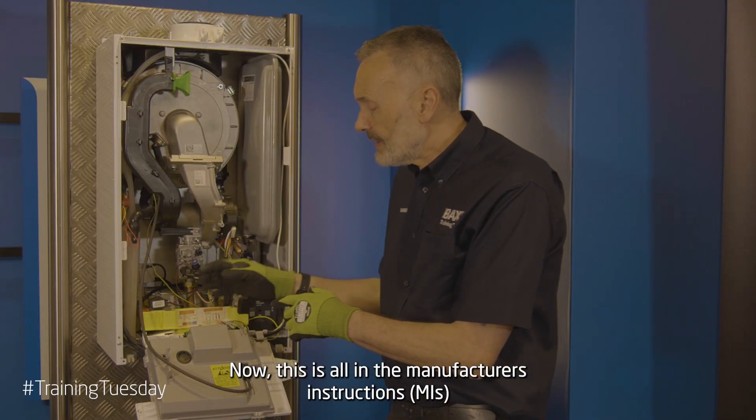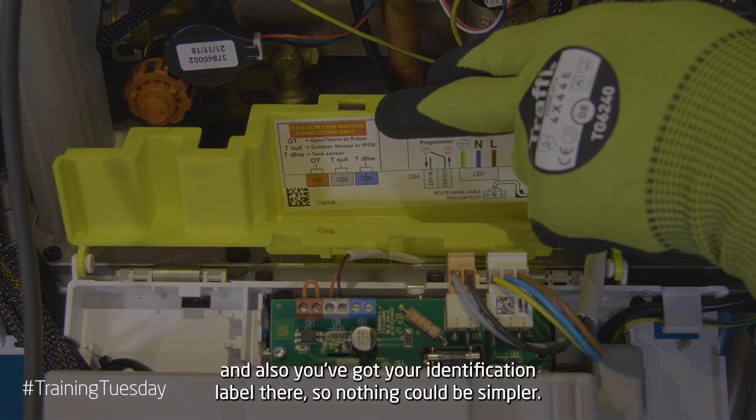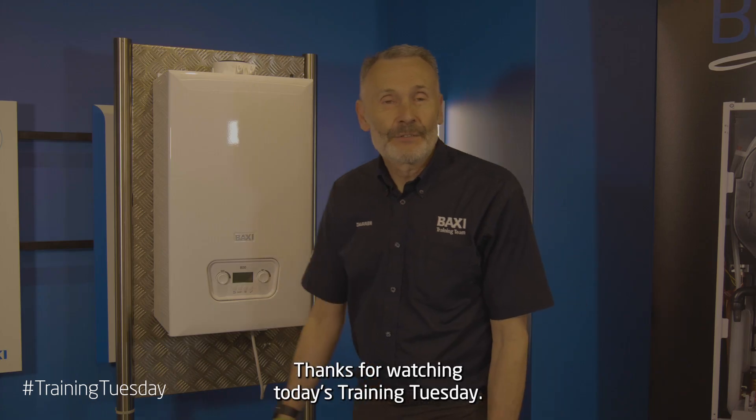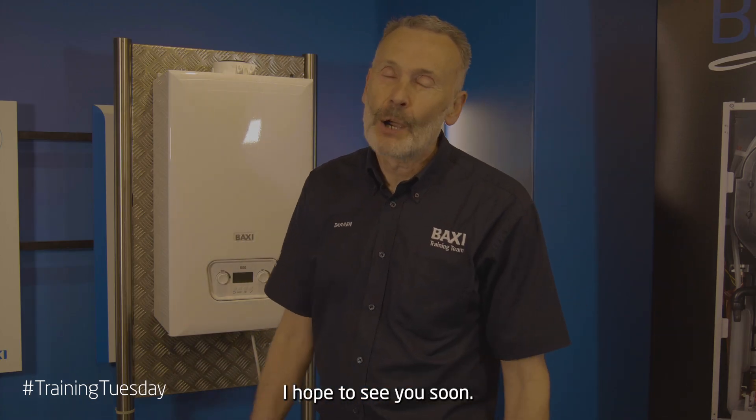Now this is all in the MIs and also you've got your identification label there, so nothing could be simpler. Thanks for watching today's Training Tuesday, hope to see you soon.